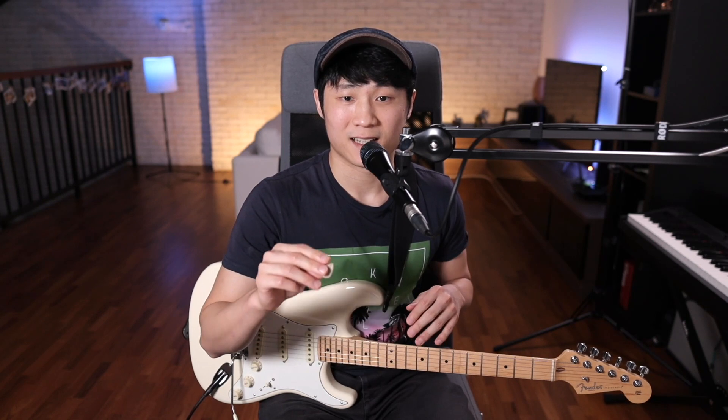So we're all familiar with counting the downbeats: 1, 2, 3, 4. Now let's add in the 'and' beats, which will help us count the eighth notes. So instead of just 1, 2, 3, 4, we're gonna count 1 and 2 and 3 and 4 and. So these 'and' beats are exactly between every downbeat.